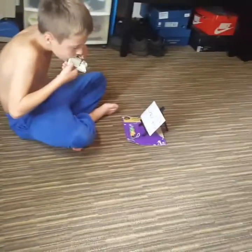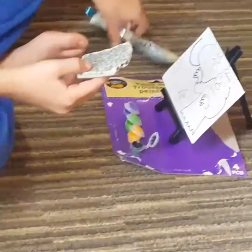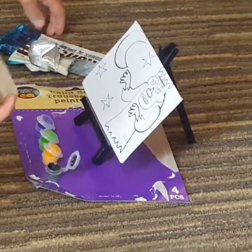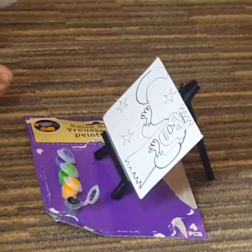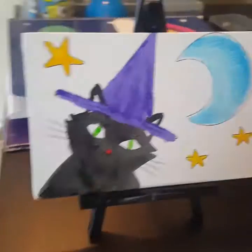Trenton is down there also — he's gonna paint one too. As y'all can see, it comes with the stand, which is super cute. His is Frankenstein — tell him hey!